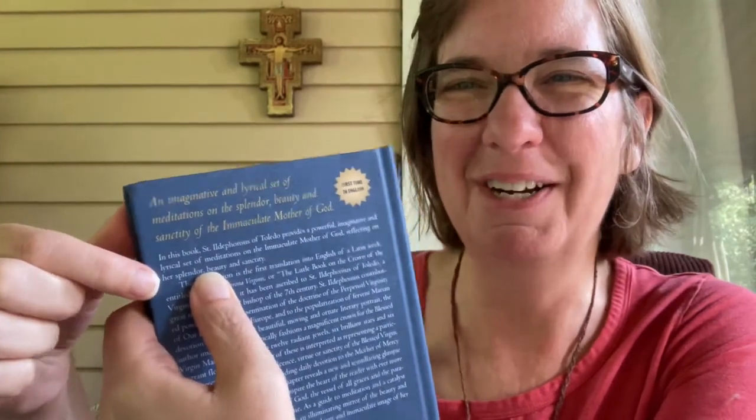The back cover describes it as 'an imaginative and lyrical set of meditations on the splendor, beauty, and sanctity of the Immaculate Mother of God — first time in English.' I'm struck again, thinking of the Immaculate Heart of Mary and the upcoming feast day of Saint Maximilian Kolbe, who spent so much time meditating on the Immaculata. Interestingly, the back cover text in gold and white repeats the same description, which is a bit awkward.